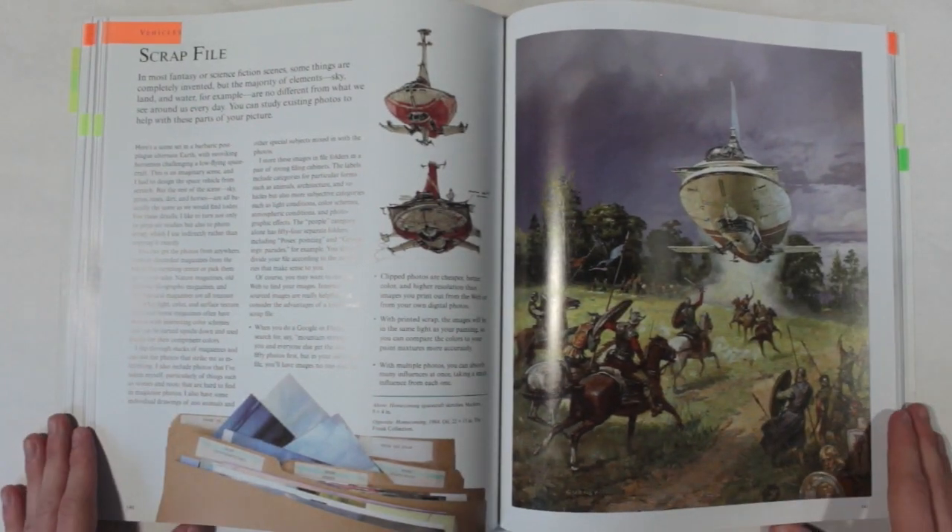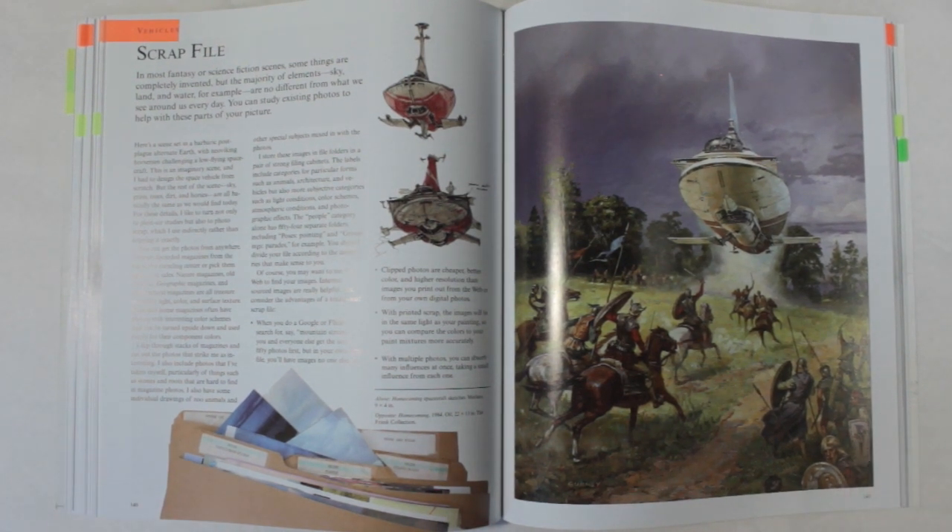Next is the section on keeping a scrap file, and this might seem like an obvious one. Most of us save reference images from the web, but I like the reasons he gives for keeping actual physical reference cut from magazines. Specifically, if you use Google everyone gets the same first few results, and also it's easier to reference color from a printed image because you can put it in the same light as your painting — and print quality tends to be a lot higher than what your printer can do. That opened my eyes to keeping some physical reference as well.